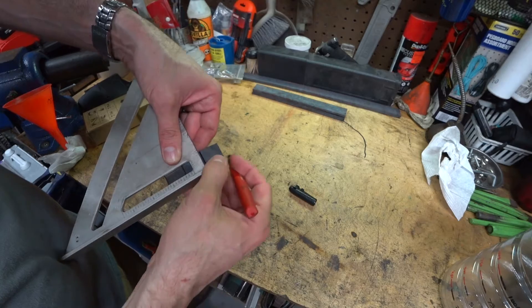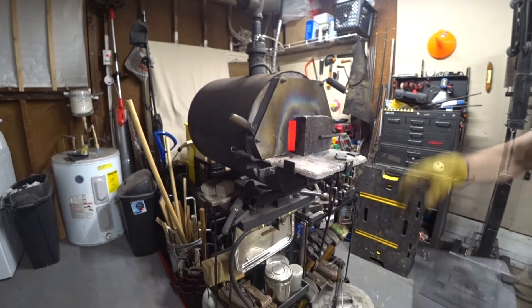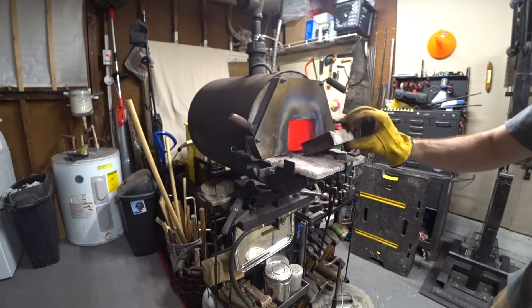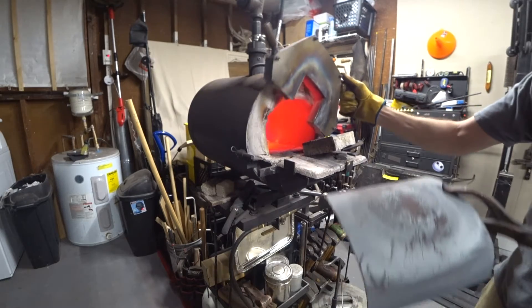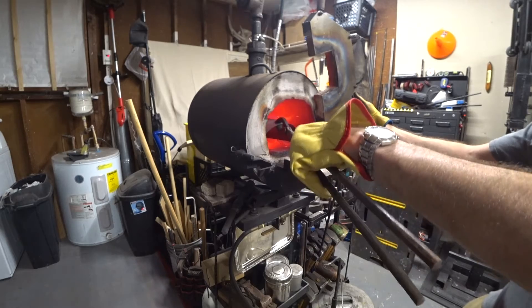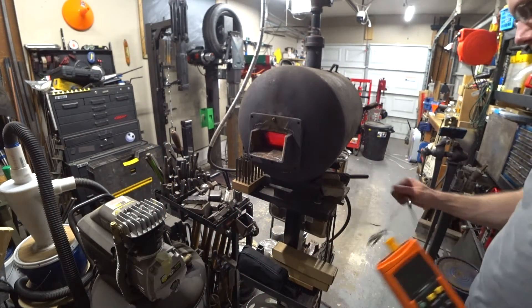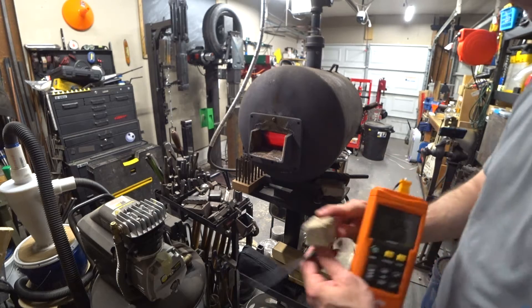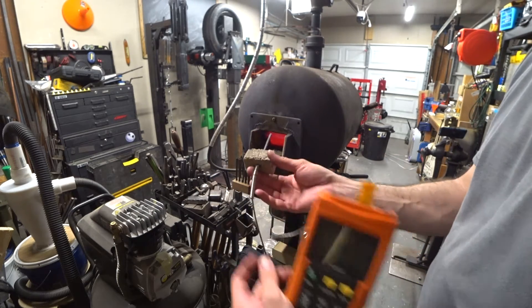I gave my best shot at keeping the experiment under the most controlled and precise conditions that I could. I preheated the forge to a uniform temperature and I used a stainless steel baffle, shown here, which will protect the steel from direct contact with the flame and keep the temperature much more uniform. I'm also using a thermocouple in the back opening of the forge in order to try to maintain the most precise temperature that I can.